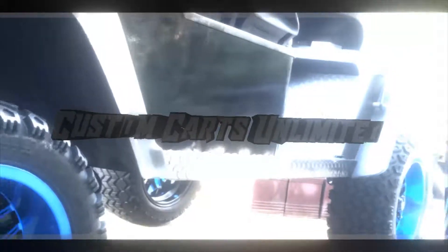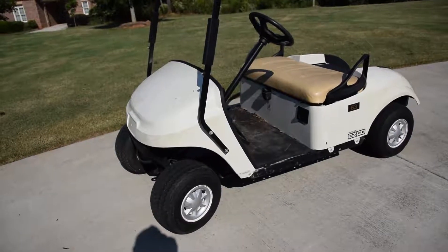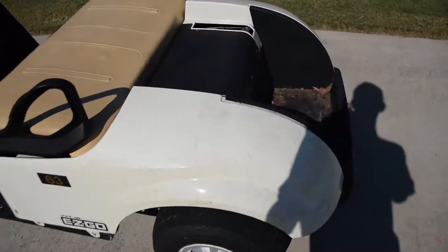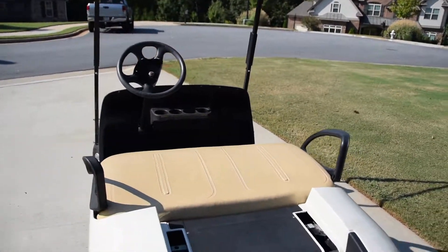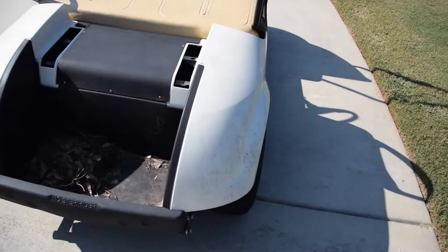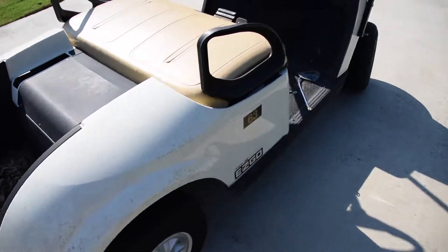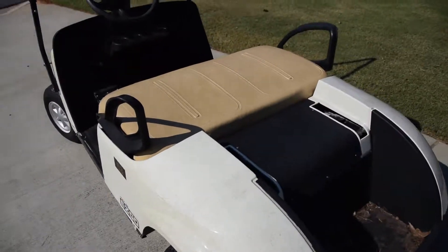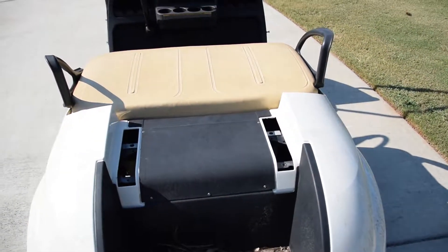I'm Ty Gibson and welcome to Custom Karts Unlimited. This here is a normal golf cart you drive around in from the golf course. Obviously there's no roof or back supports on it because we are in the process of doing stuff to it. But this is pretty much it. You drive around in this, you don't really get noticed — you're just like that normal guy. I'm going to show you guys what to do to upgrade this to something cool.